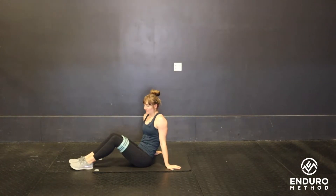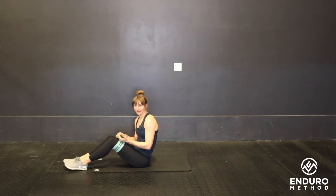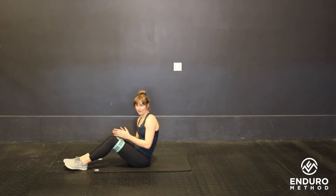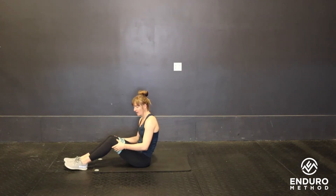This is the banded glute bridge. If you don't have a band, you can use something like a belt or a jump rope — anything you can tie around your legs that you can actively press out against. Either way, you're going to slide it up onto your thighs.